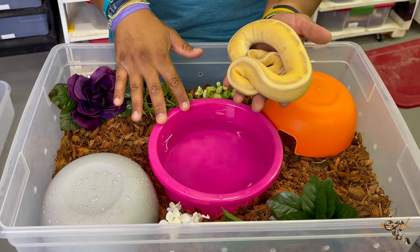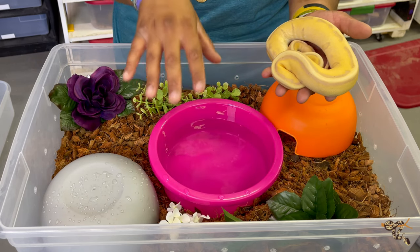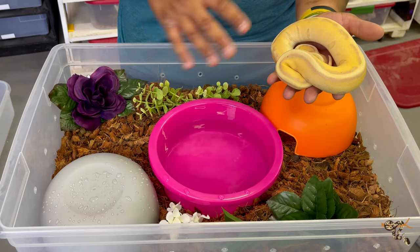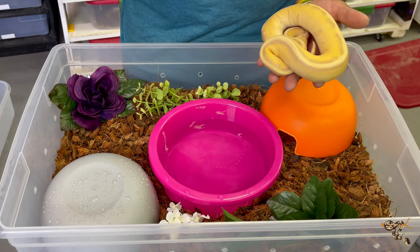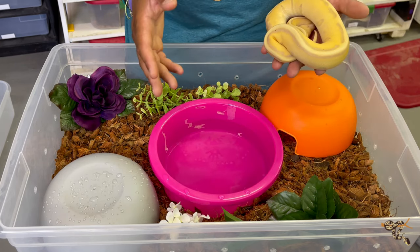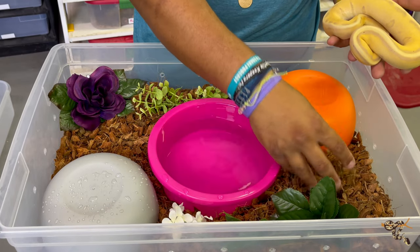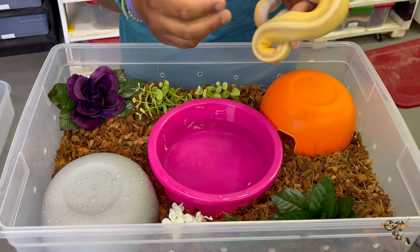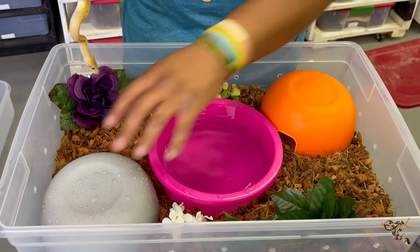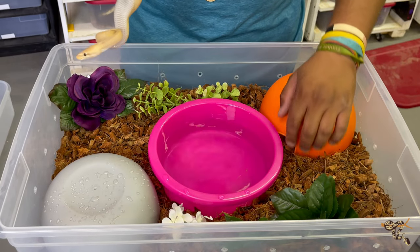This ball python is our holdback from last year — this is Connie, a female banana genetic stripe ball python. Eventually I'll be moving her to a 32-quart tub, which is what a lot of people use for grow-out two- to three-year-old ball pythons before moving on to 41-quarts. I use a larger water bowl in case I miss a day. For substrate, because we're in Colorado — a high desert — I'm using coconut, which holds extra humidity very well and doesn't mold too much. Two different hides, warm side in the back and cool side in front, with different little enrichment items for her to interact with.